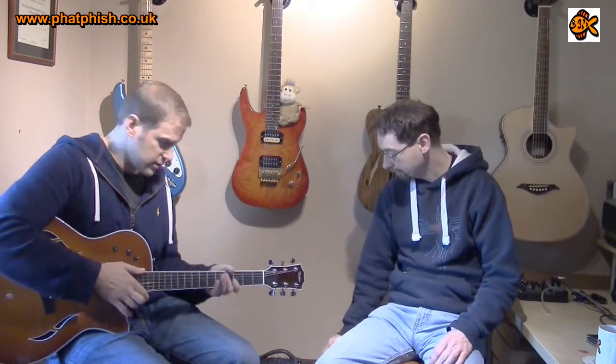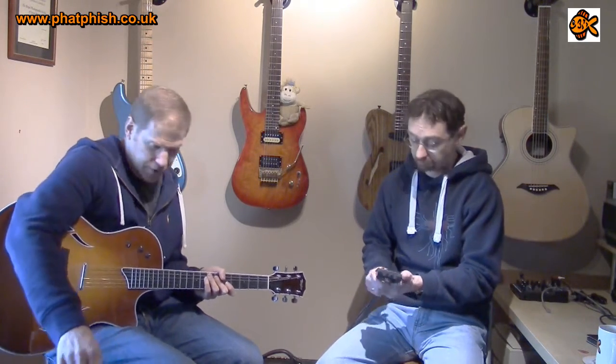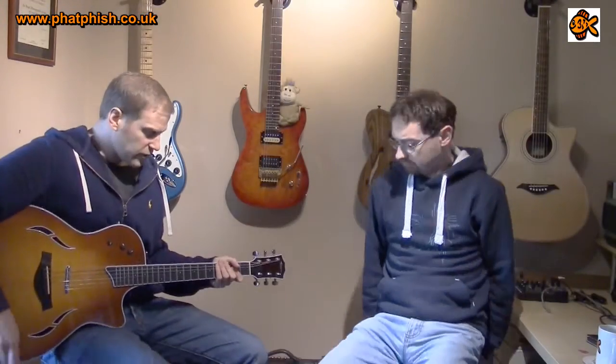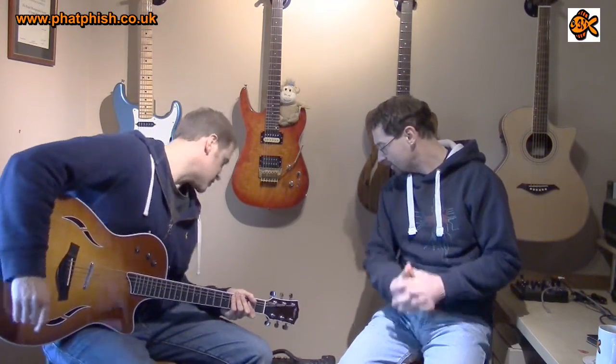What we should just try now is go back into the amp and use the gain to get a very tubey, dirty sound, because I think that's where this guitar really excels. Now on the dirty channel on the Black Star - the gain's on number six, about one o'clock, fairly gainy tube dirty channel. This is the bridge pickup. You couldn't put an acoustic guitar and go from the acoustic sound to dirty without dropping the guitar or something.